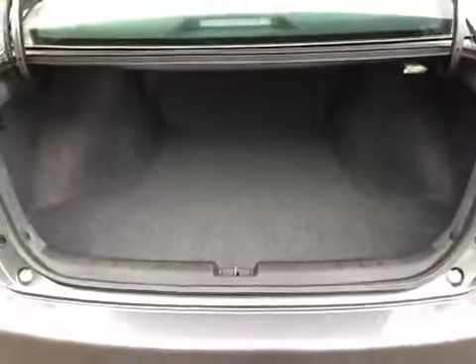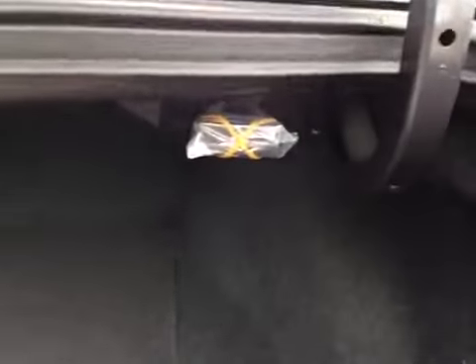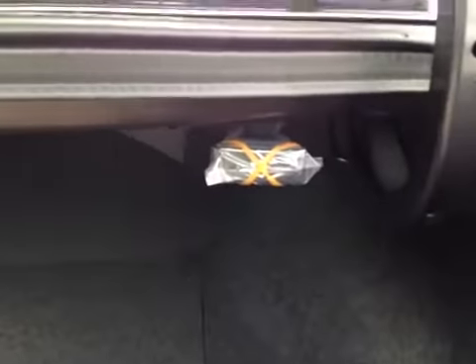Inside you can notice all your cargo space as well as underneath the floor we have your compact spare tire, tool kit and jack. There's a lever located up above here that allows you to release the back seats to gain more cargo space.